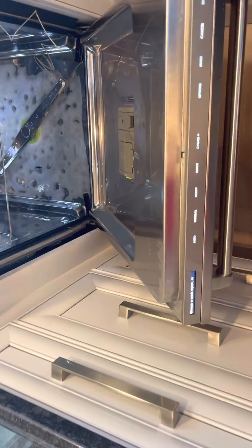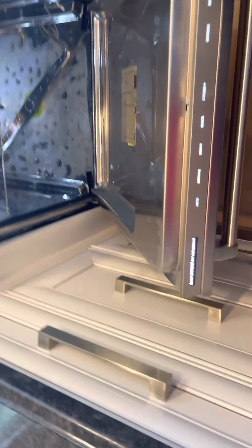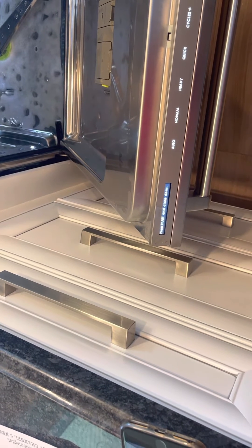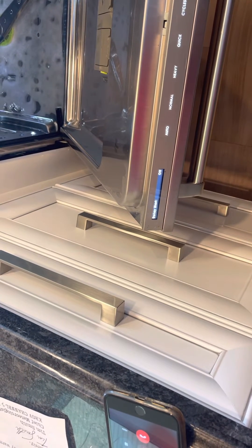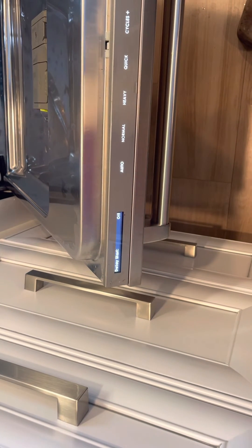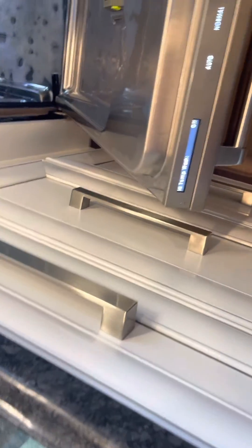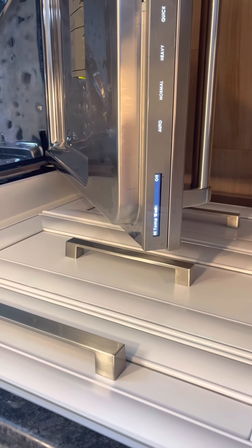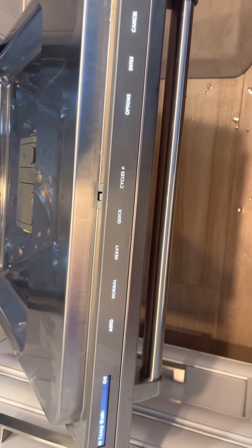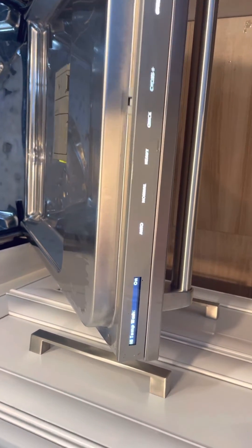The next thing we'd want to do is see where we are with the regular wash options. Go to normal — which is our auto cycle — then press the options key once and it'll take you through the options within that cycle. It says delay start off. Scroll through — high temp wash off. That's the setting we're looking for, so we're going to want to turn that on. Hit the enter button — it changed to on.